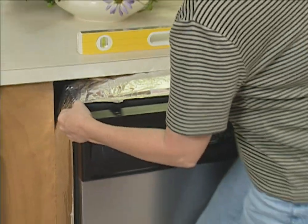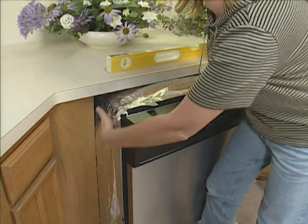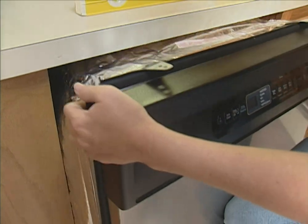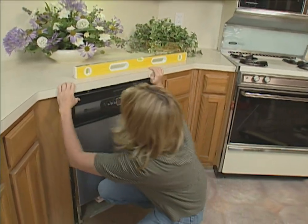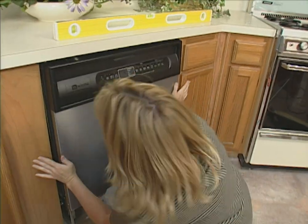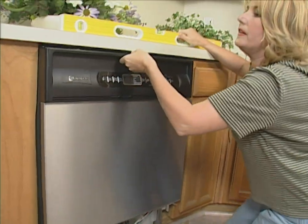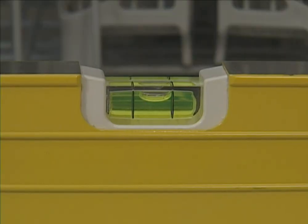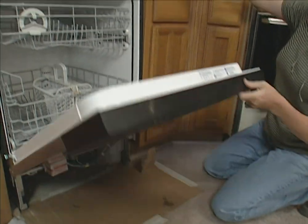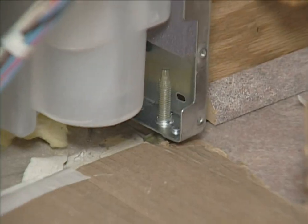Now I'm ready to put the dishwasher in place. This is a Maytag dishwasher, and as you can see it has insulation all around it — that's to make sure that the dishwasher is quiet. Make sure that it's straight. Once you have it in, open the door and check to make sure that it's level. If yours isn't, adjust the feet right here. You can raise it or lower it to make it level.